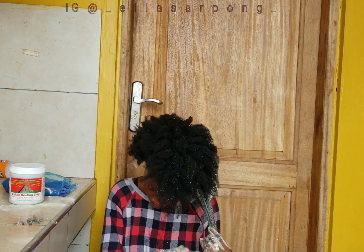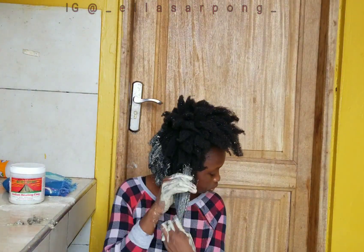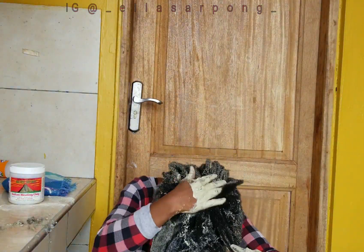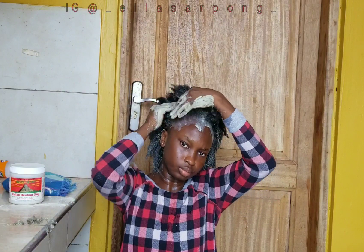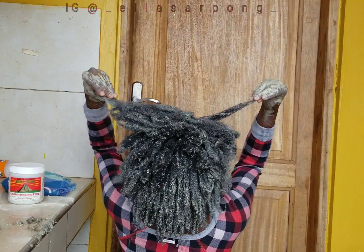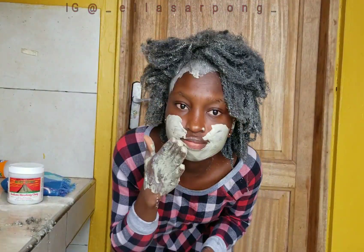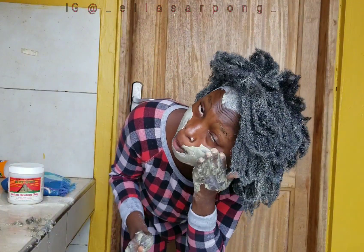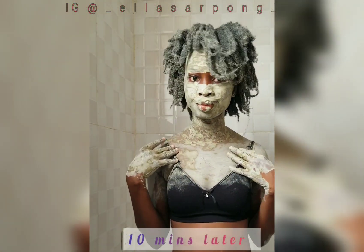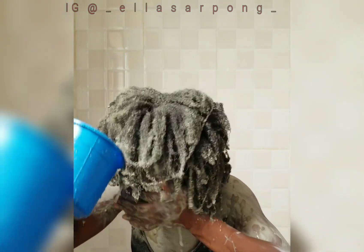I went ahead and drenched my hair with water, then started applying the clay mask. I did apply some to my face as well because it's also beneficial for your face — it helps to unclog your pores and remove all the dirt on your face.